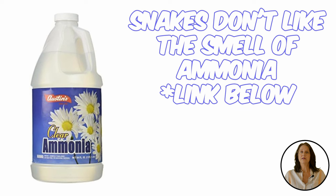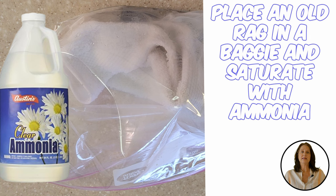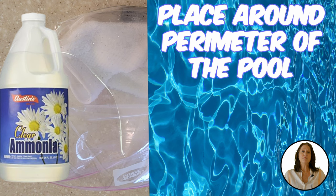To use ammonia, simply place an old rag in a plastic baggie and saturate it with ammonia. Lace several around the area you've seen snakes. Make sure you don't seal the bag so they can smell it easily. Ammonia also works well if you have a pool or a pond — you can place the ammonia in a spray bottle and spray the perimeter, or place the baggies with the rag and ammonia around it, or pour it directly on the perimeter.